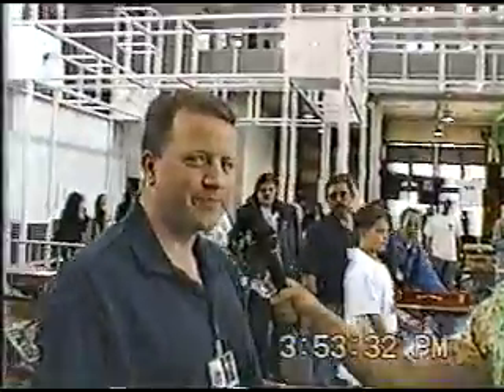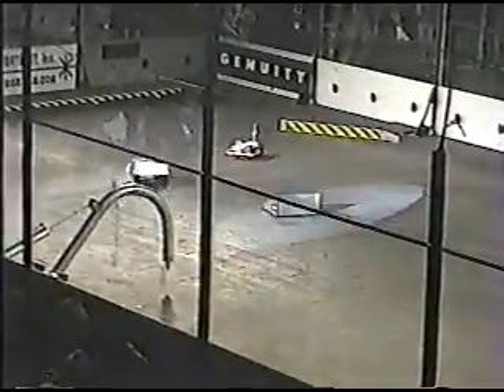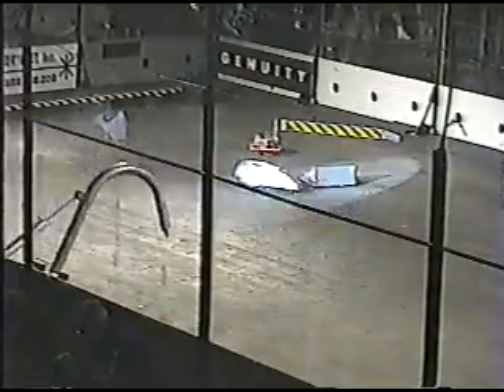Last year I had an arm on the front that was a lifter, intended to lift my opponent up and hold them there. It just did not work out — it wasn't quick enough, my robot was not agile enough. So this year I've eliminated the arm, trimmed down the armor, and added a circular saw on the front for doing actual destructive damage.